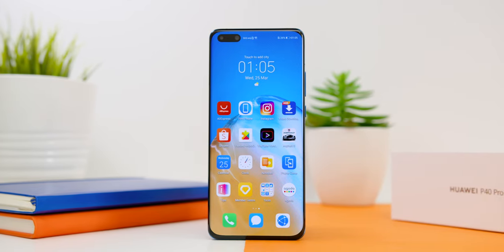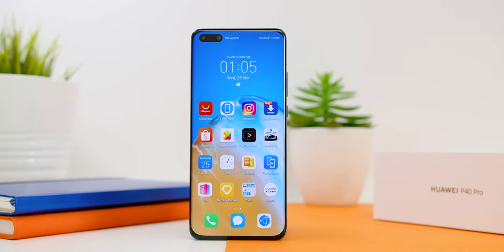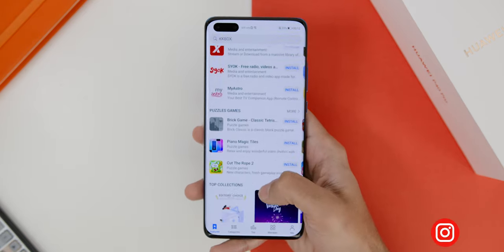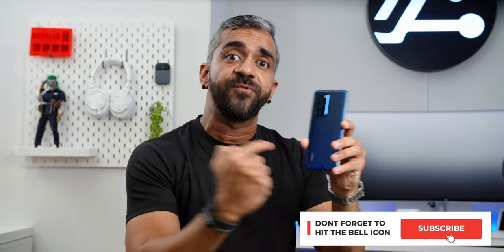Stay tuned for the exact price announcement and availability of the phone here in Malaysia. Let me know what you'd like to know about the Huawei P40 Pro down in the comments below, and as usual I'll reply in the full video review. Thank you so much for watching — give this video a like, share, and subscribe to AdamLoboTV, especially for my upcoming full video review. My name is Adam Lobo and I'll catch you guys in my next video.